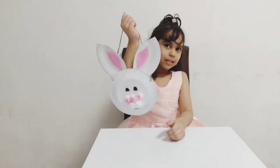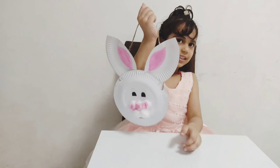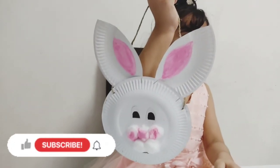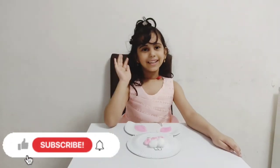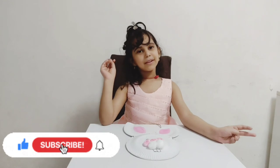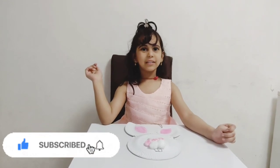See how cute the bag is. Bye friends. Like my channel, subscribe my channel, and don't forget to press the bell.